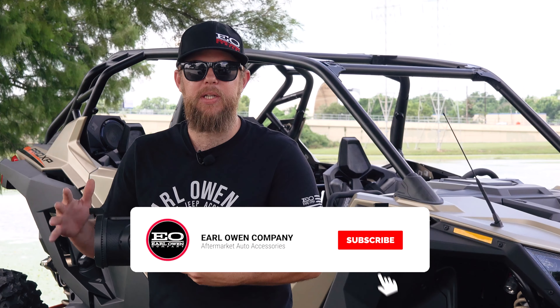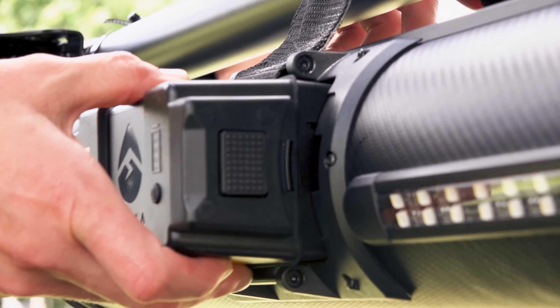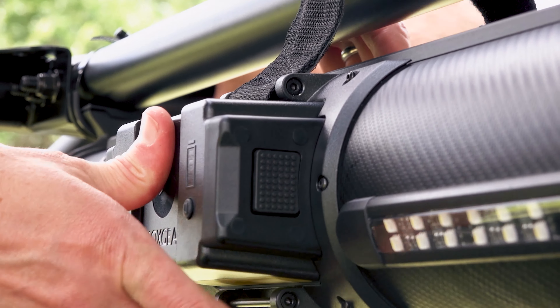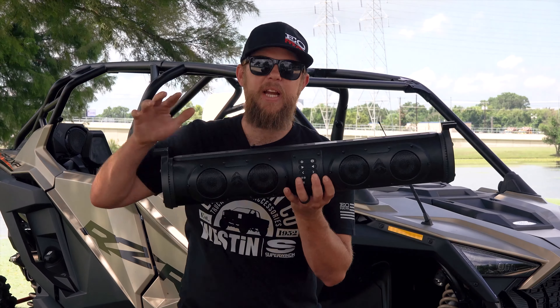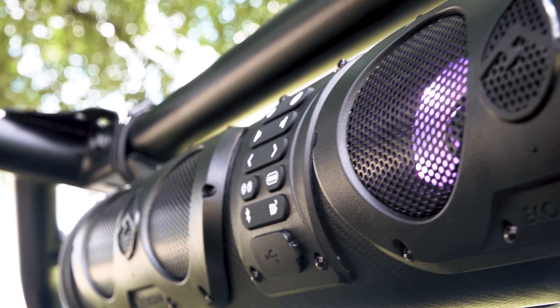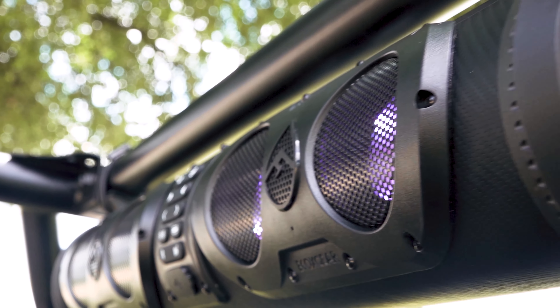The EcoXGear Sound Extreme SEB 26 has all the great features of the original model, but now has a longer-lasting lithium-ion pack that eliminates the need to connect to a 12-volt battery source. Just like the original, the SEB features eight marine-grade speakers: two tweeters, four mid-range, and two side-mounted woofers.